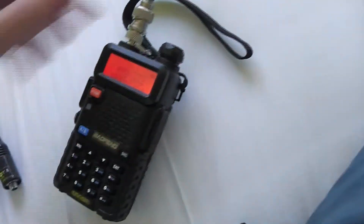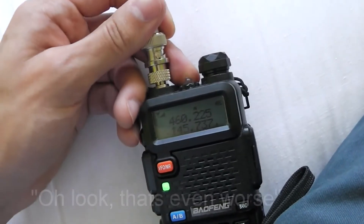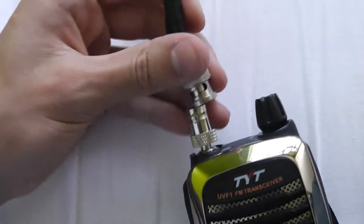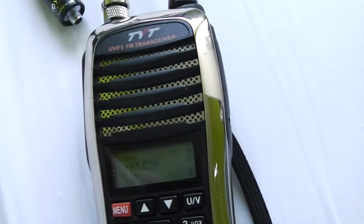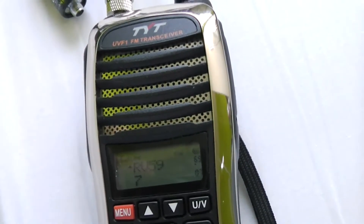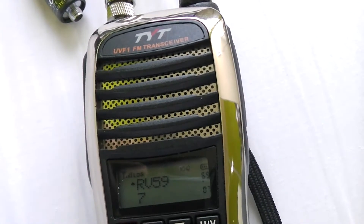Ok, now let me show you — let me take that off. So here I've got the TYT on the same channel with the adapter on, and I'm going to put the other antenna on there.